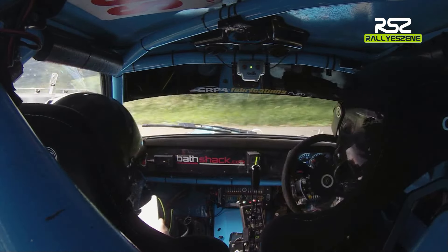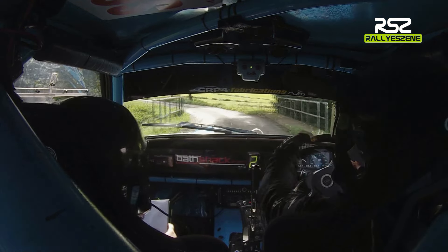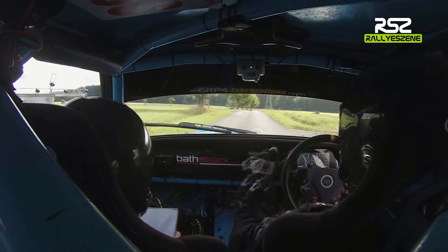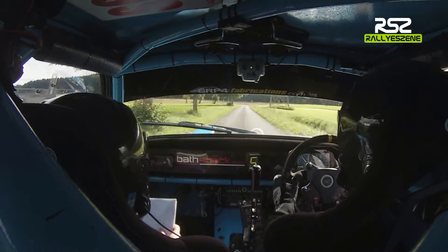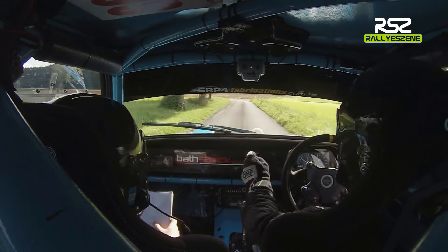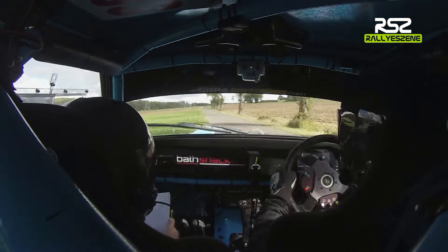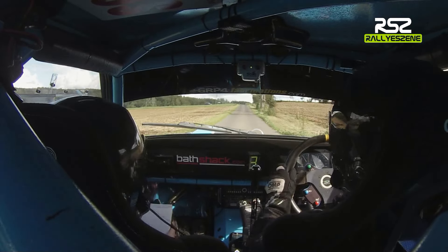Hairpin left, 40. 6 left over the bridge. 6 left over the bridge, 300. There's 7 left after the pylon. 7 left, and you have 200, square right at the skinny post. 200, square right at the skinny post.